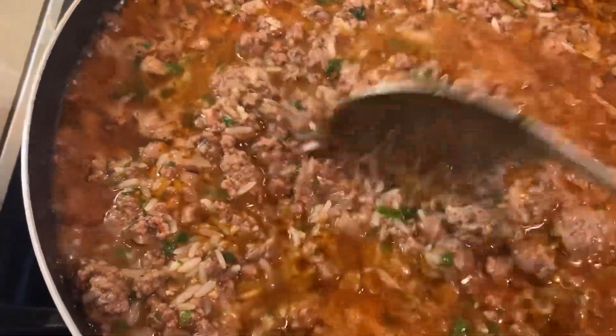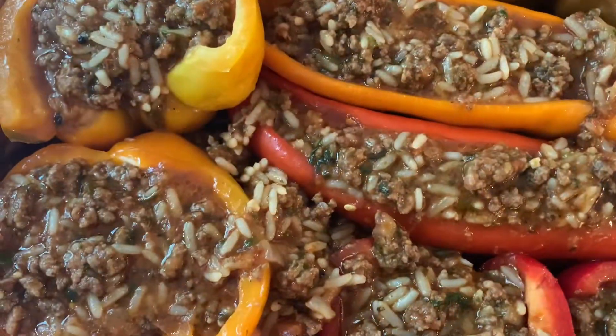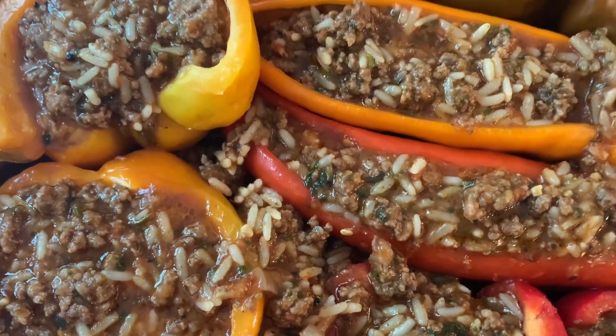Now the rice is half cooked. Shut it off. Then stuff your peppers.